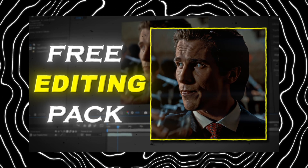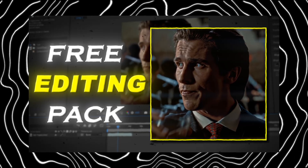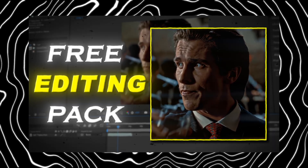I've just dropped a free editing pack — it includes everything you need: color correction, Twixtor, zooms, effects, text effects. Literally all my editing essentials. Join my Telegram to download it, link's in the description. Don't miss out.